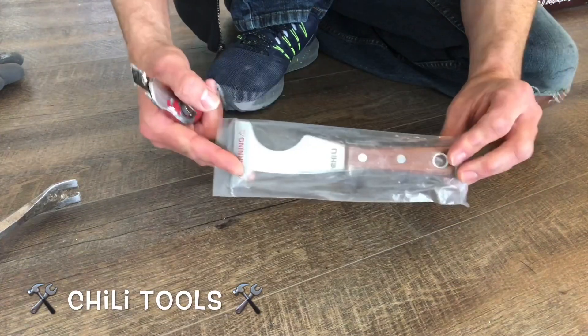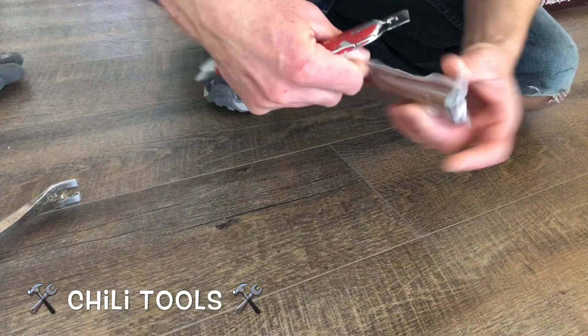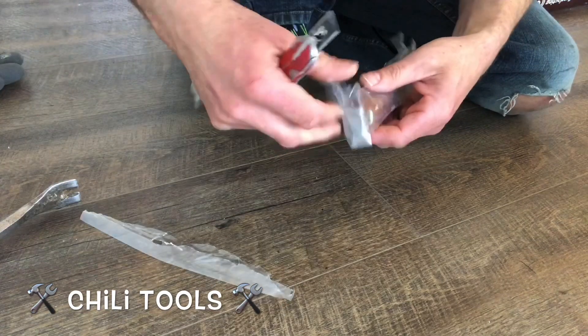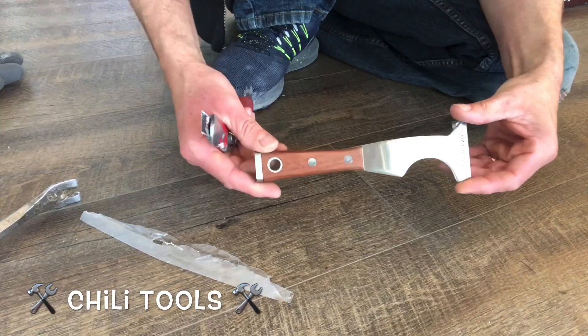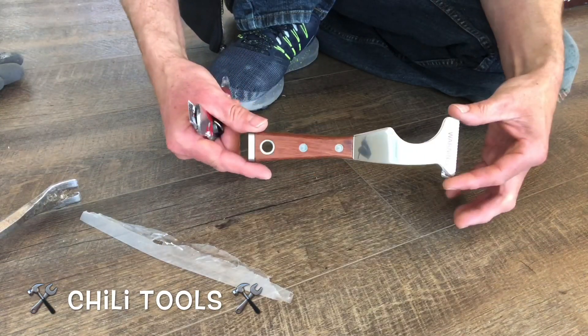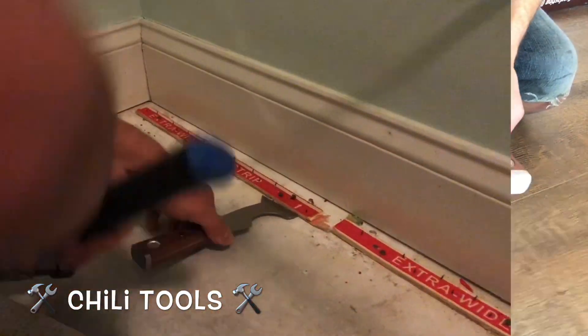Alrighty, today we are featuring the 5-in-1 by Chili Tools unboxing video. Now everybody loves a 5-in-1 — it's got the scraper, the pry bar, the can opener, the hammer strike on the handle, everything. The most versatile tool, but I think it'd be better if I showed this in action on our actual job sites here. So let's put this thing to the test.